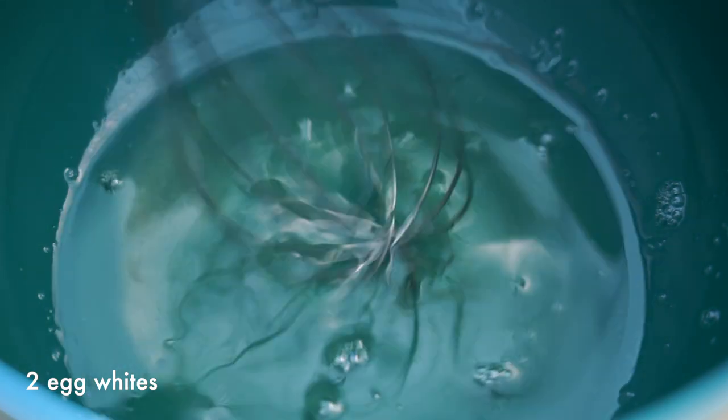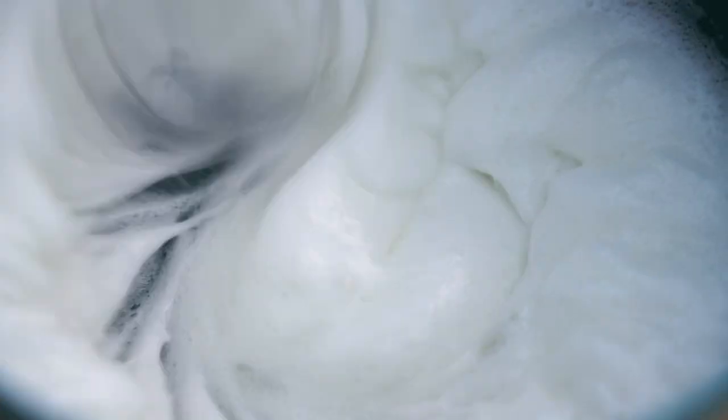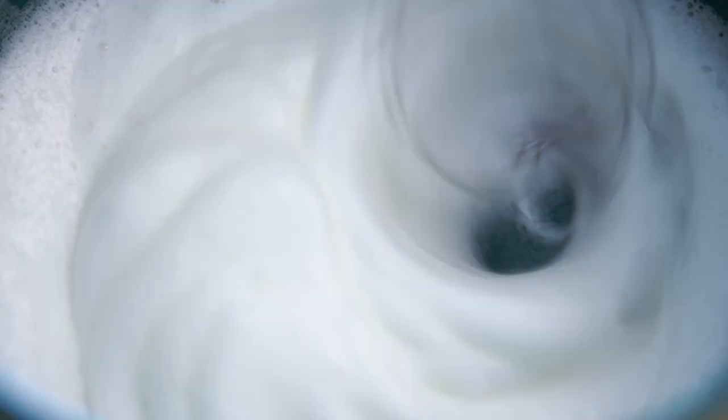Back to your two egg whites — let's get those whisked into stiff peaks. Now the ultimate test is of course if you can hold the bowl over your head after they've been whisked. If they are at the correct consistency you shouldn't have any egg on your head.